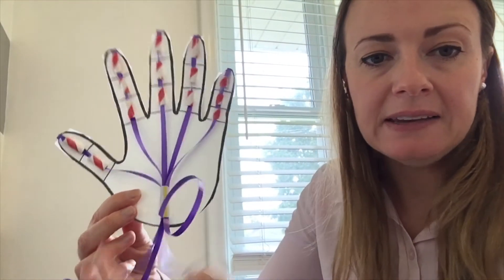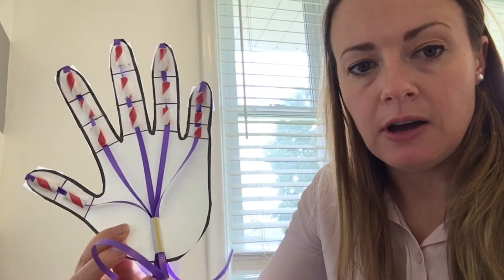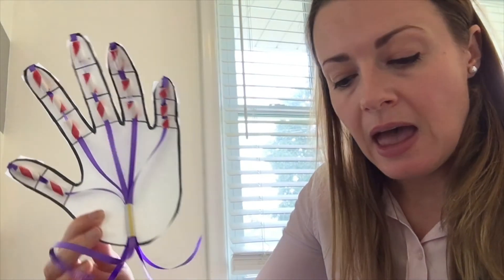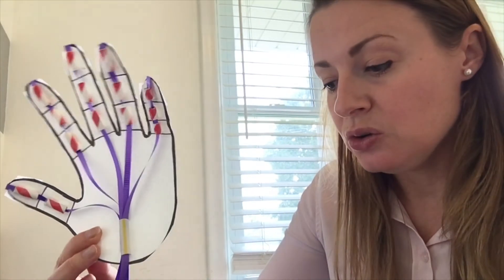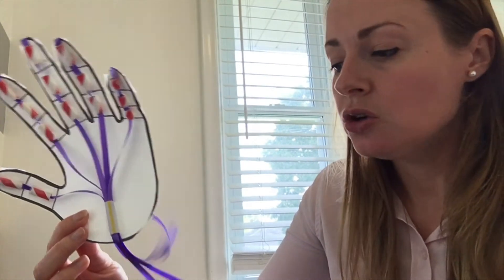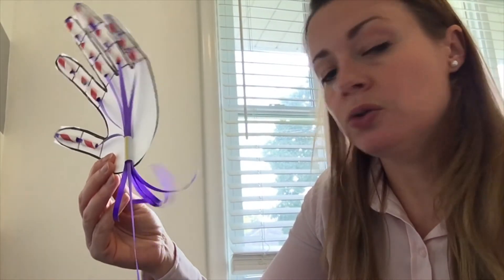So here we go — we have our hand here. As you can see, each of the strings that pass through the central straw at the bottom help to move one of the particular fingers at the top. This does simulate, in a simplistic way, the way that a robotic hand might actually work. If you want to do some more activities with this, you could use some light small objects like pom-pom balls to try and pick up objects with the hand and move them around. You could even attach a cardboard tube to the hand to create an arm, run the strings through the arm with longer strings, and try to extend on what you've built here.